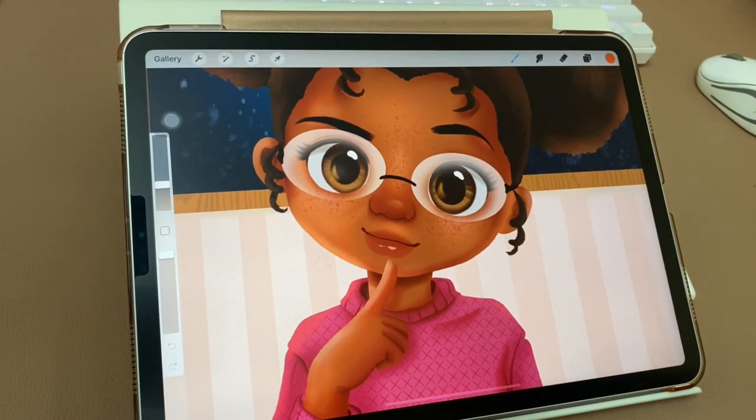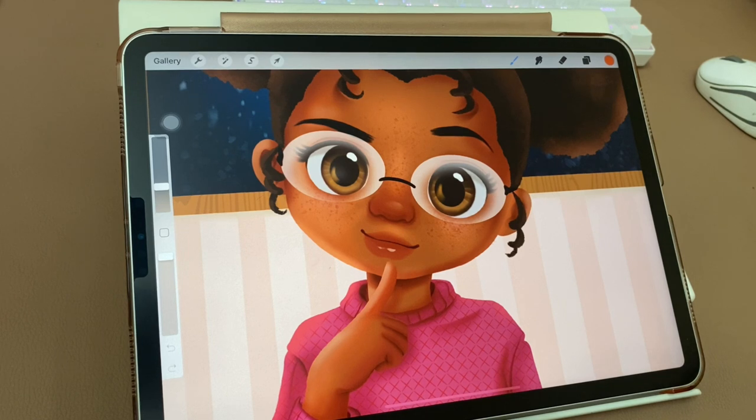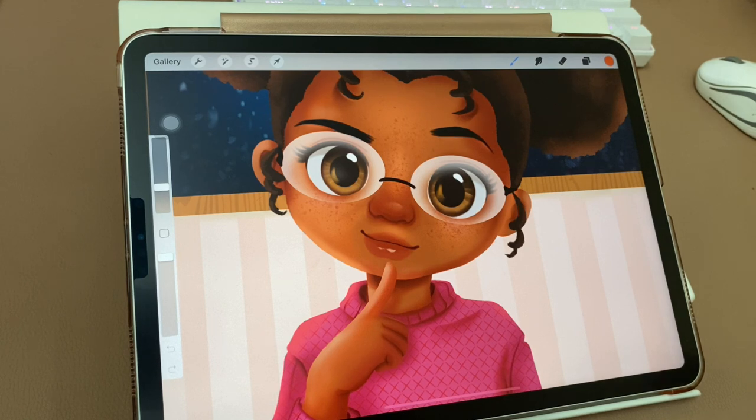Hello guys, it's been a long time since I last uploaded a process video on my YouTube channel. I'm quite overwhelmed with the amount of work I have, and I also need more rest since I've been pregnant for about five months. So today I decided to post a warming video — a mini tutorial on how I draw eyeglasses with transparent lenses. I posted this on my Facebook group as a guide for beginners. I hope it helps!